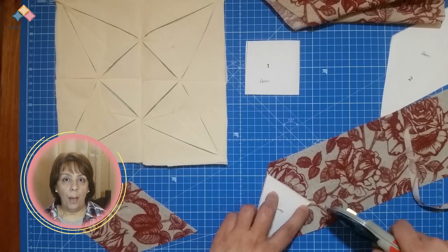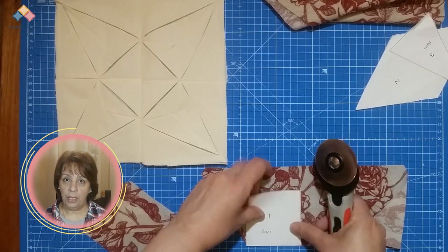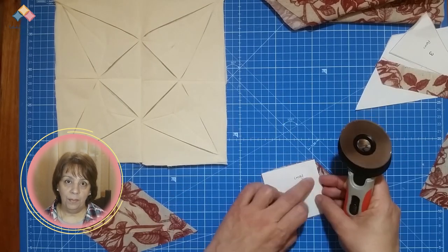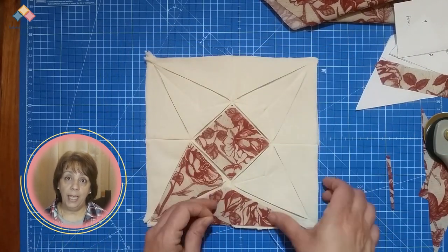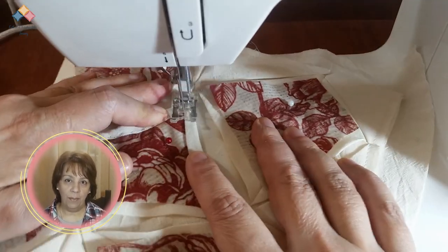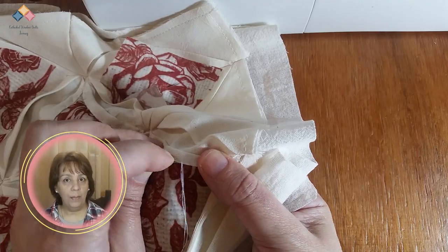Application: Window templates. Prepare the templates and cut the pieces of fabric — remember that there is no seam allowance for the windows, as the edges are wrapped in the frame when applying. Place the fabric inside the window frame and secure it with a pin. Fold the fabric of the frame over the edge of the window fabric. Straighten to form the window frame. You can sew it by machine or by hand. Check the applying windows section for step-by-step instructions.